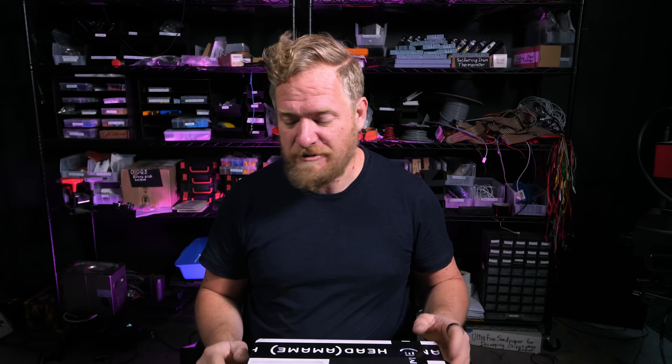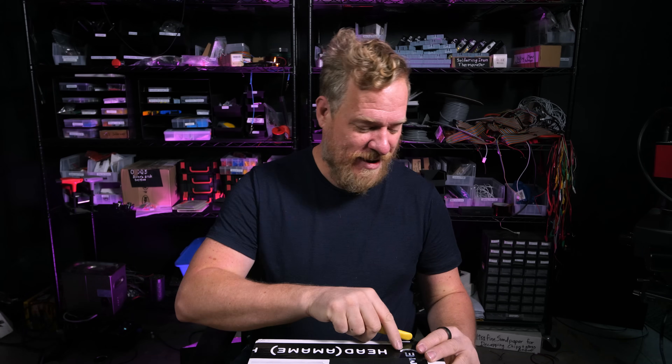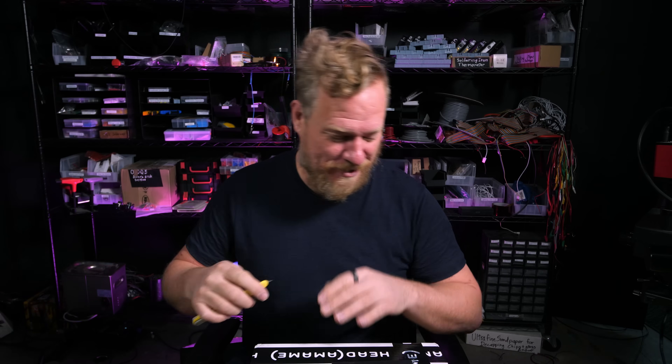Just a few weeks ago, Morgan reached out and said he had something new that's really going to switch things up. So he sent it to me to try out. This is one of the few prototypes he has, so I need to try it out and then send it back to him. But I'm excited to try this out.